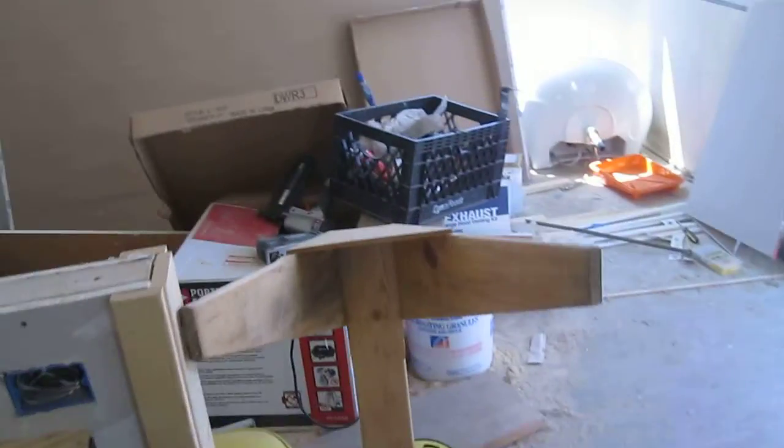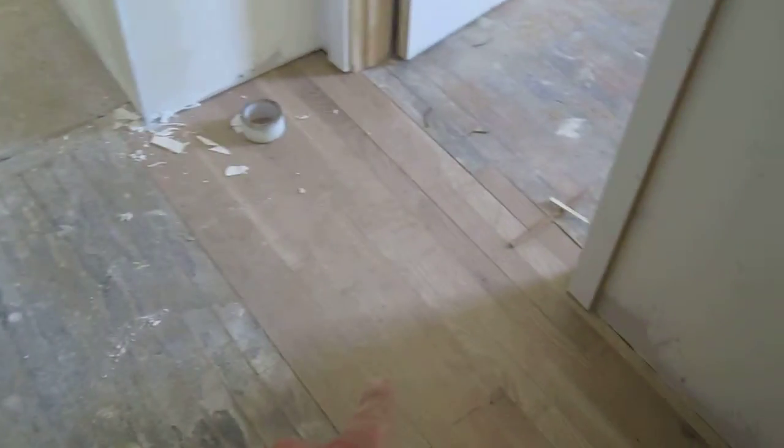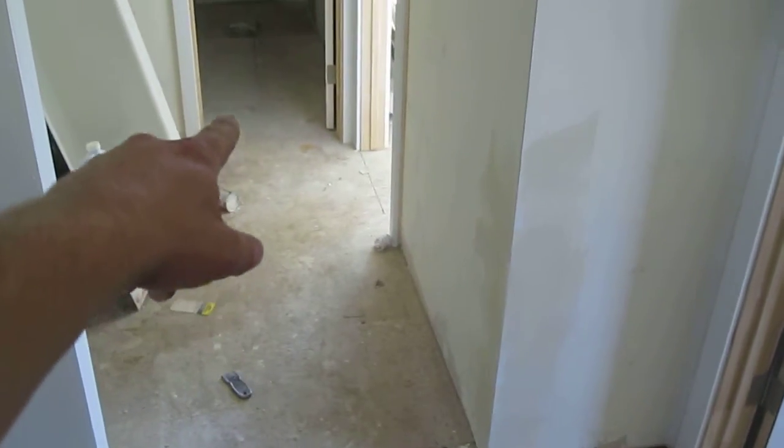These floors are all going to be refinished. You can see right here where they've already done a little sanding just to see what's there. We've got three-quarter inch white oak in this house — no subfloor. We're going to refinish it for the kitchen and living room area, all the way back to where they've patched in some new wood. We're going to stop it right there and probably fill in the rest with tile all the way into the bathroom.